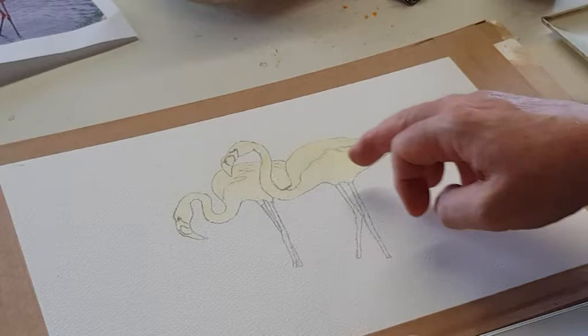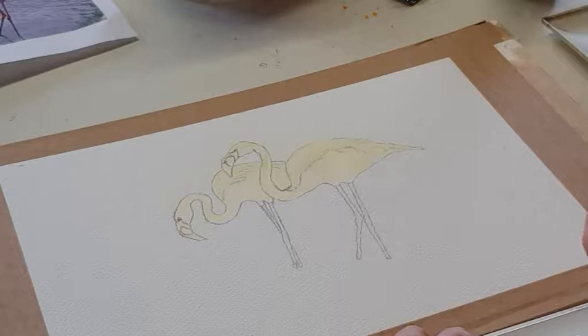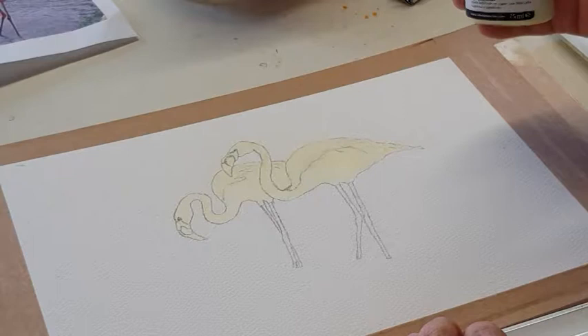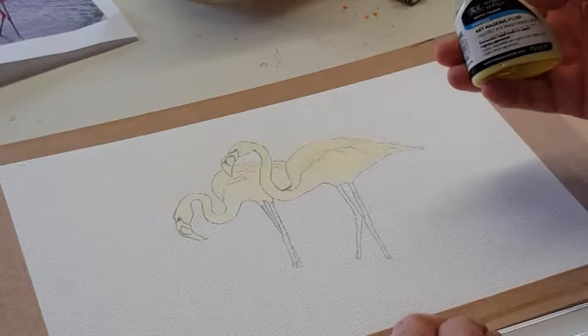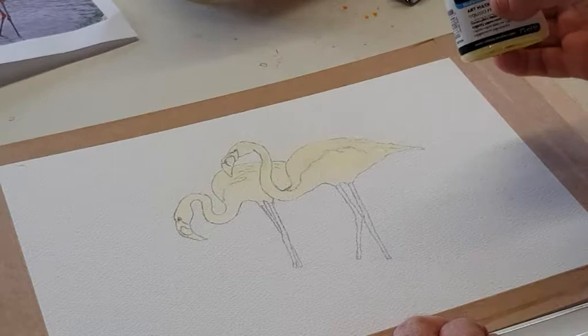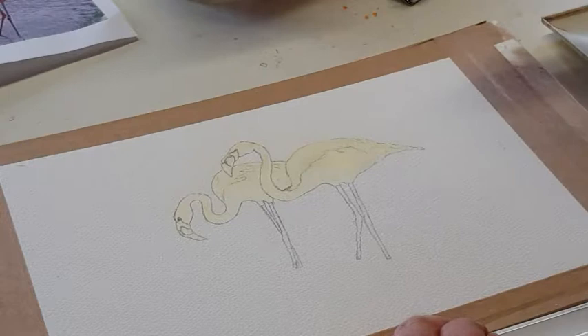So in this case I want to retain the white of the bodies of the birds and therefore the only way to do that is with masking fluid, and you can see I've already put that on. Do beware — the cap fell off and I've got it all over my clothes. Use it carefully, get the cap on as quickly as you can, make sure the brushes you're using are put straight into water, and don't leave it open on a table where it's liable to spill.